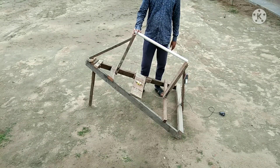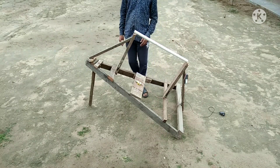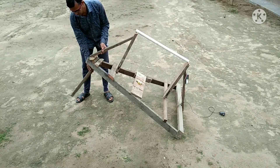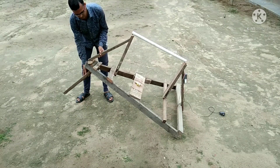Hello friends, today I'm going to show my new wooden tracking mount, which is a little bit better than my previous one. Here you can see I attach a piece of wood to adjust the latitude angle of the tracker.